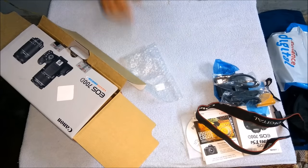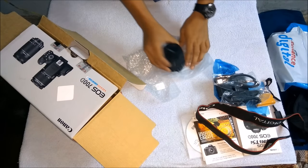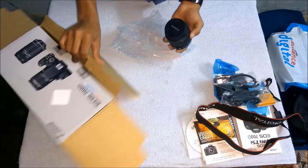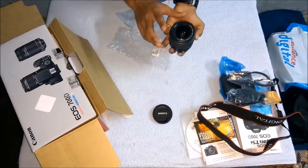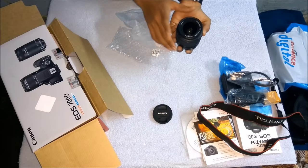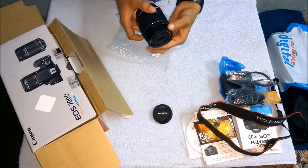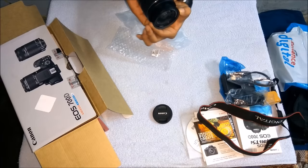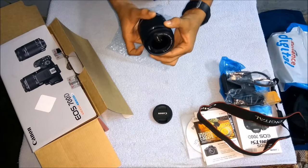Now I'm going to show you the small lens — it's the 18 to 55mm lens, which covers a shorter distance for taking pictures from short ranges. It has covers to protect from dust; we should remove those covers carefully. You can see it has a focusing ring and a zoom ring. Handle it carefully.